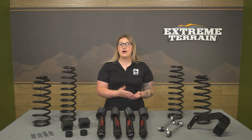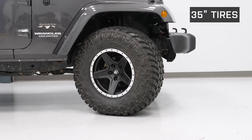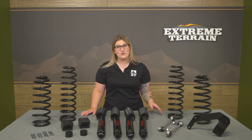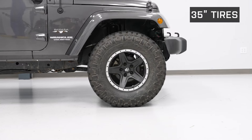Speaking of that height, this kit will also be able to fit up to a 35-inch tire very comfortably in the wheel well, no matter how aggressive the tread pattern. If you need to start replacing worn components like your shocks for better drivability but you don't want to completely break the bank and still want quality components, this kit is going to do just that for you.